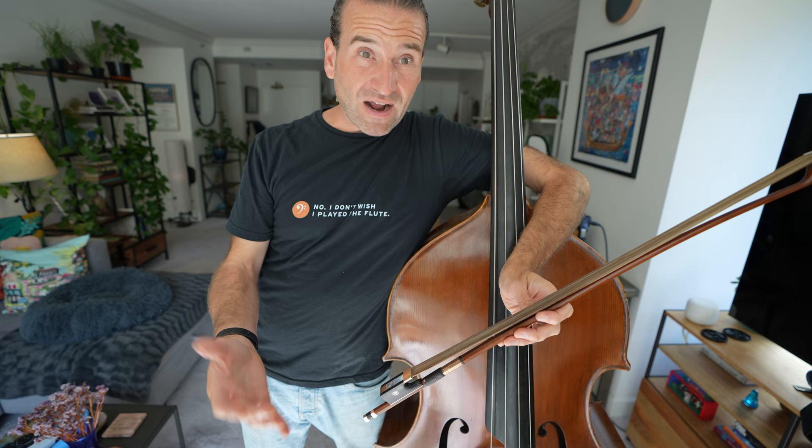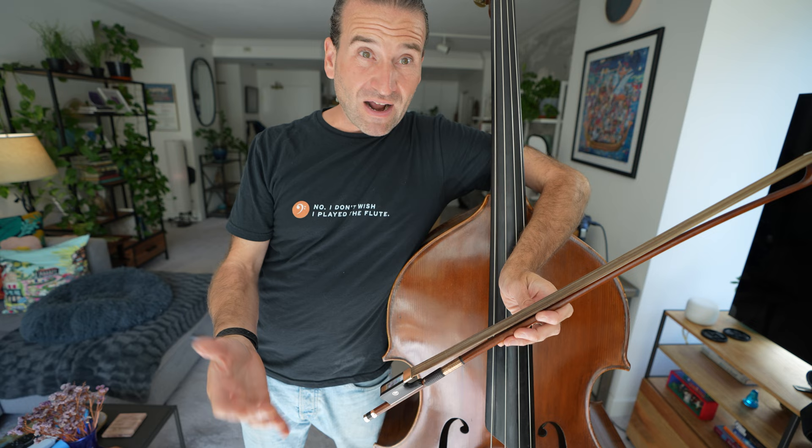But if you're struggling with your sound, there's a lot more to think about than just rosin — though rosin is super important. Check out the linked video for more depth, and we'll see you there.